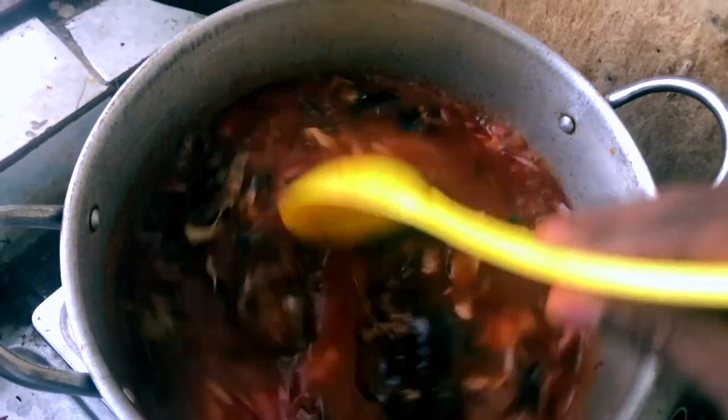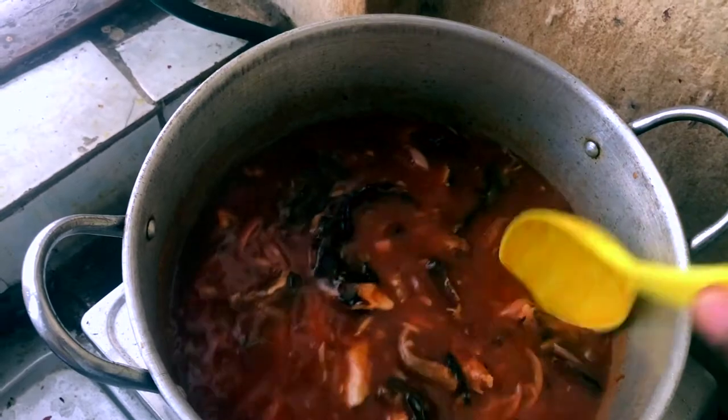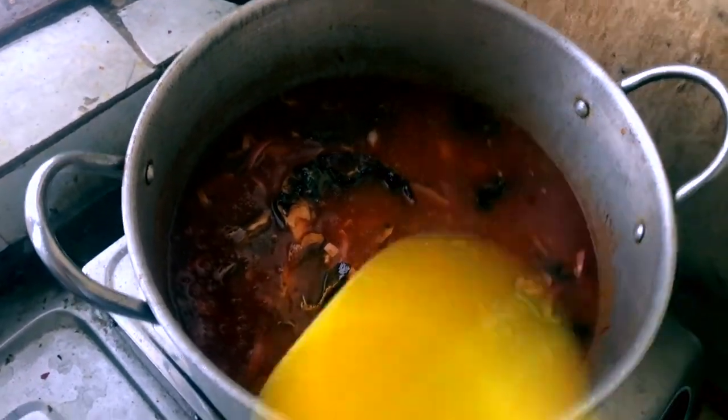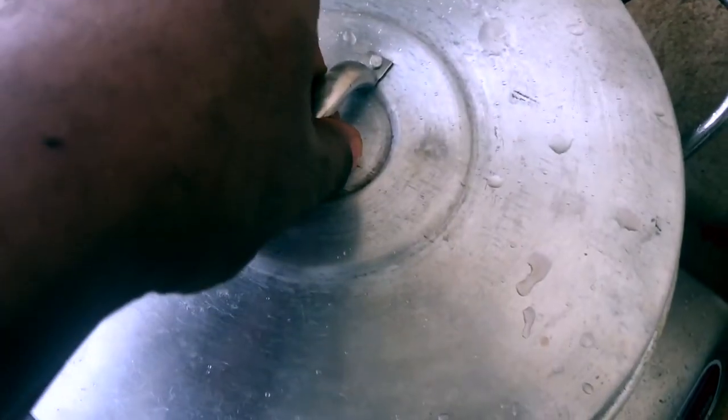We already know how to mix, so I'll just jump to the place where I'm adding the ketchup. The ketchup has already been added here. The interesting thing about this food is that because it's made with ketchup, it's very sweet — naturally ketchup is very sweet. So you have to find a way to balance the taste. I had to add so much pepper so that it will tone down the sweetness to a level. There's a lot of pepper in this stew.